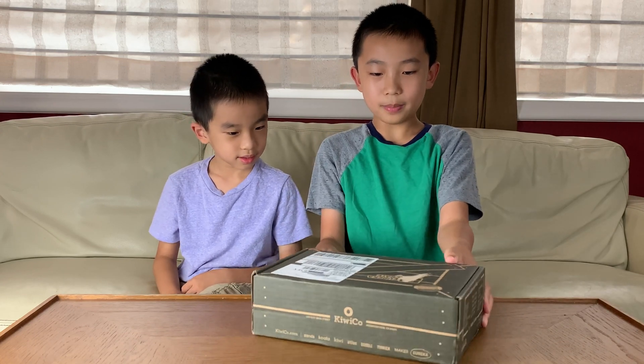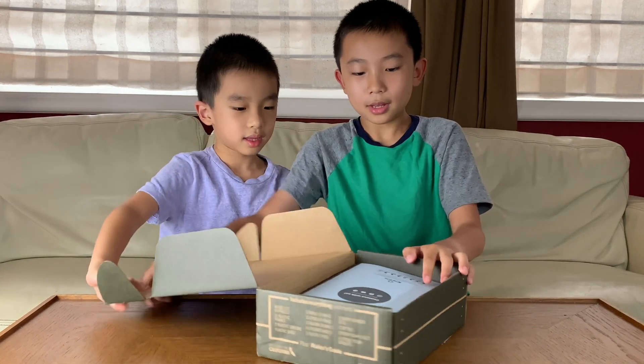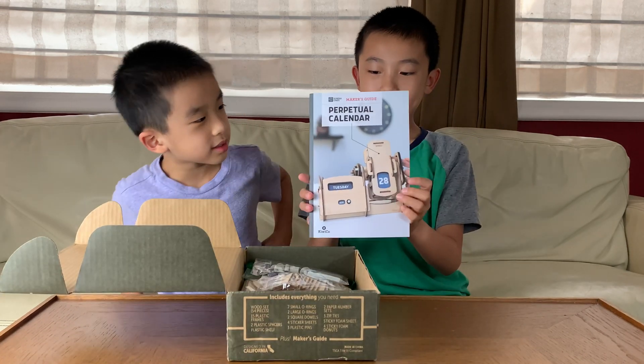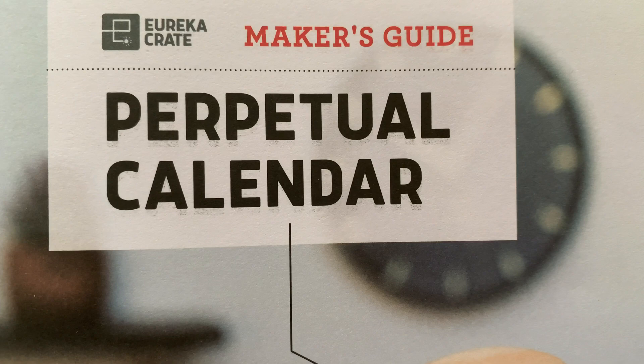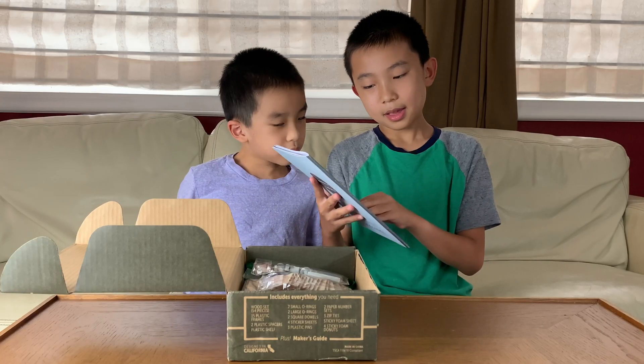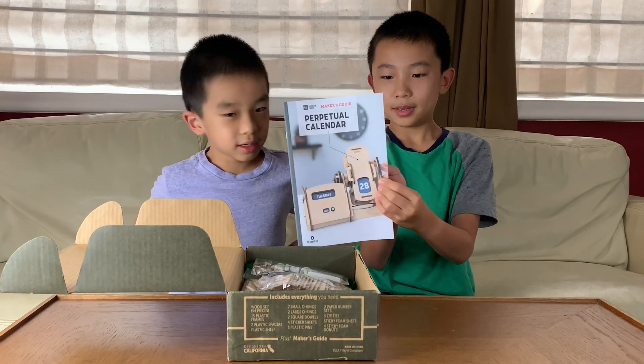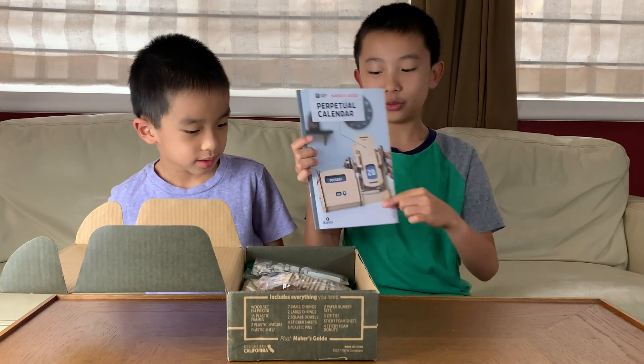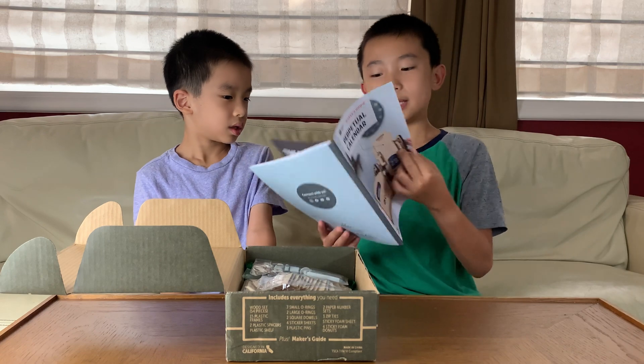So let's open up the box. Here's the Perpetual Calendar Building Book. So this tells you all the steps we have to build, so this might be our finished product. Let's open up the booklet to see what's inside.